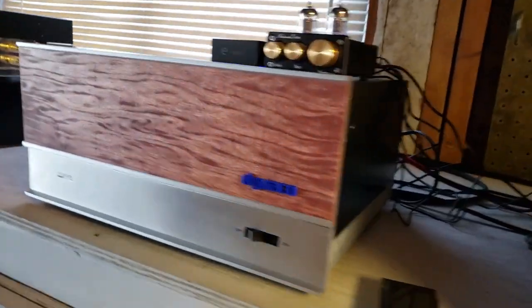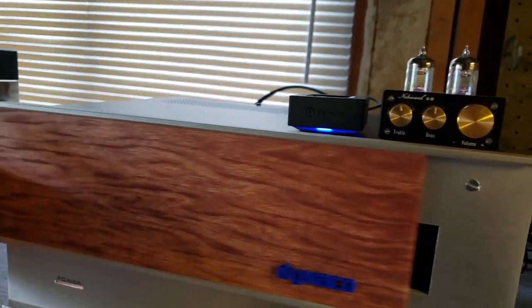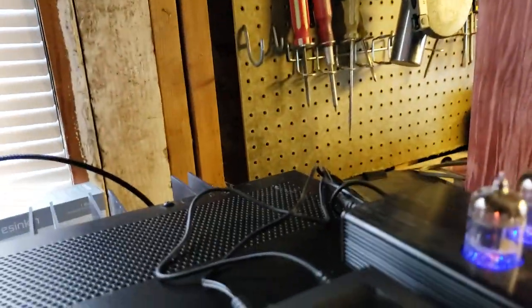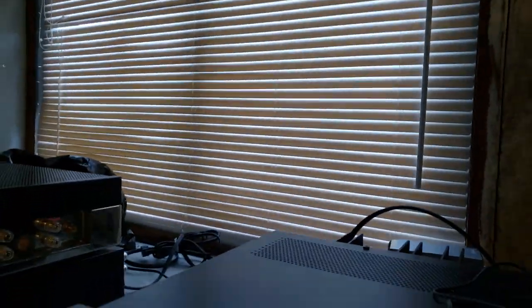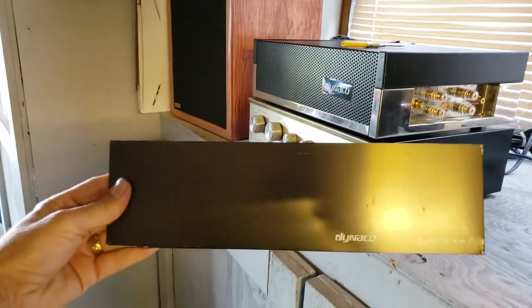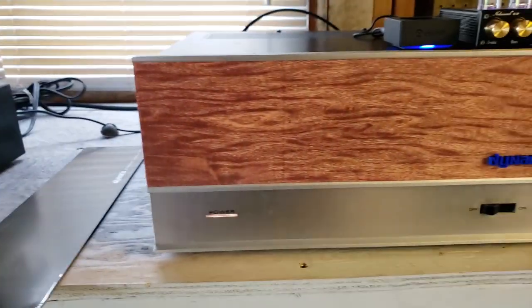Here I have it dolled up in my custom faceplate that I veneered. I do have another faceplate — the actual one that came with it — but it's a little bit dinged up, as you can see right here. So you can see why I basically went with my custom job.